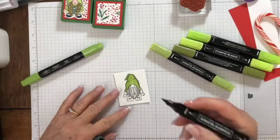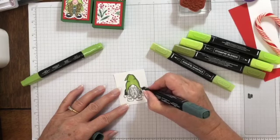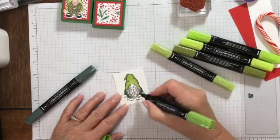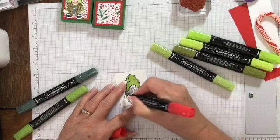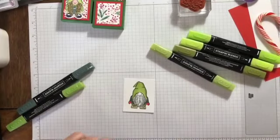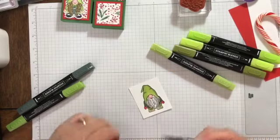For his outfit I'm going to use light Evening Evergreen and dark Granny Apple Green at the bottom. I think Poppy Parade for his mittens and light Soft Suede for his boots. Oh, look how cute he is! Then for his nose I'll do light Flirty Flamingo — my husband always laughs at the names of these. And a little pink mouth. There, so cute!